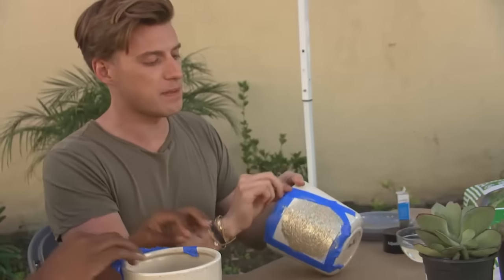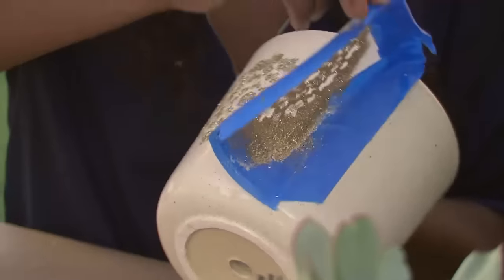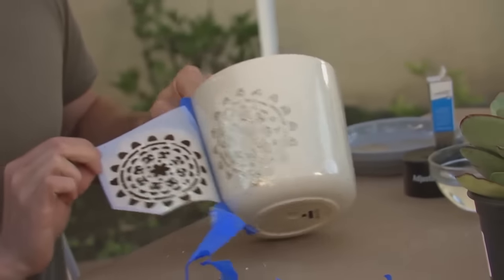Why don't you go ahead and grab the tape and let's see what they look like. Ooh, just enough little glitz and glam. It's a nice way to update some pots that you have laying around the house.